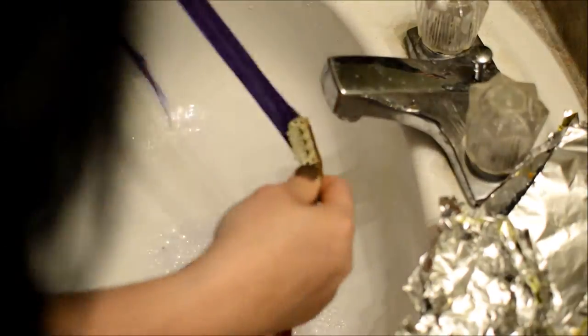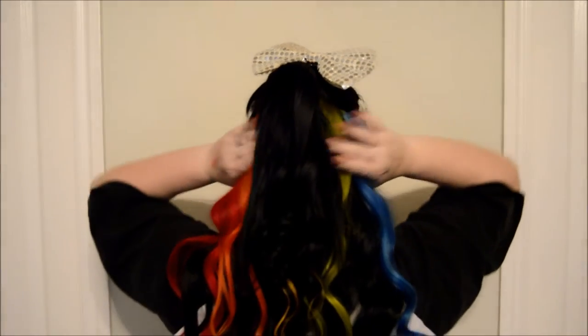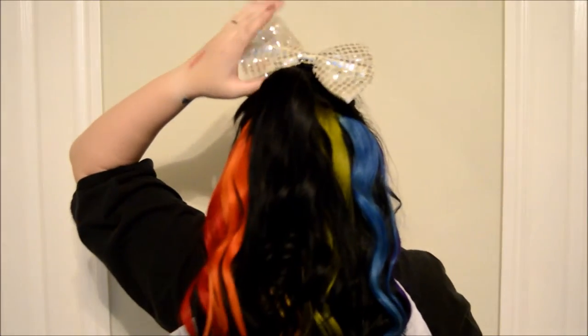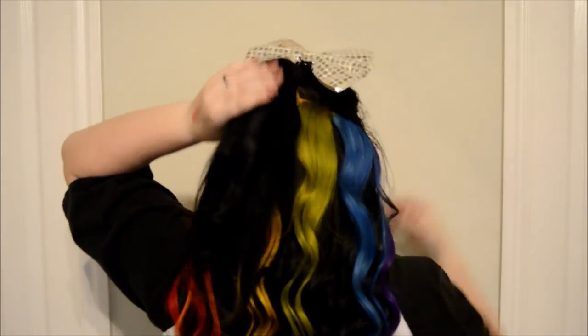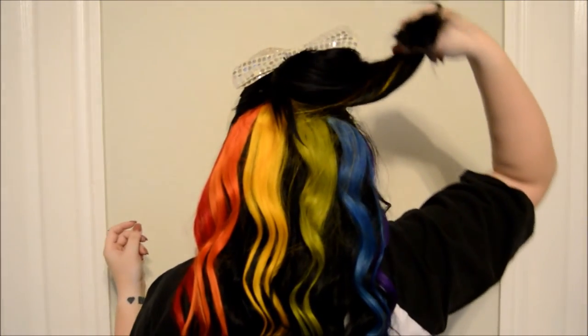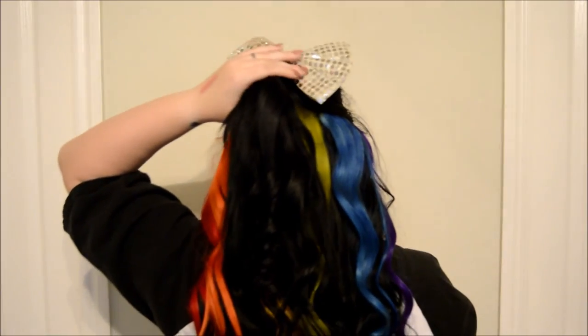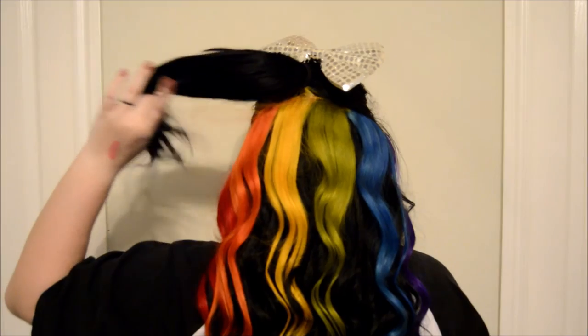The only thing that's left to do is let them towel dry — I usually let them dry overnight laying flat. I also made two wefts, so there's one underneath. You can see at the pictures at the beginning with the straight hair. You can place them anywhere; you can make them hidden, you can make them visible. This is just an easy way to color your hair without damaging your hair. Thanks for watching, bye!